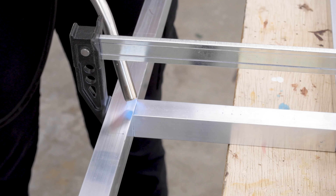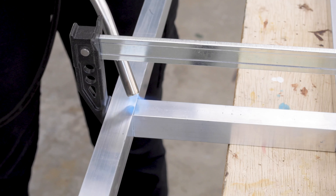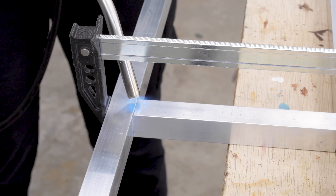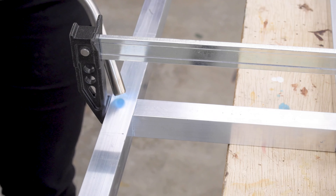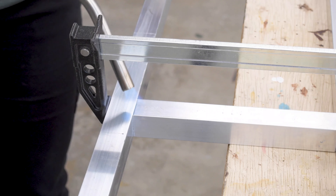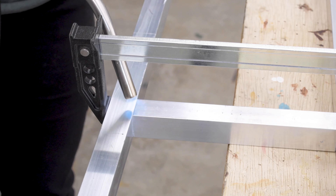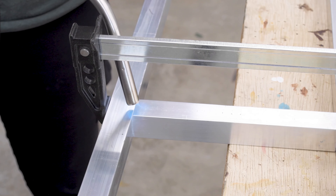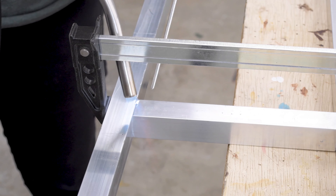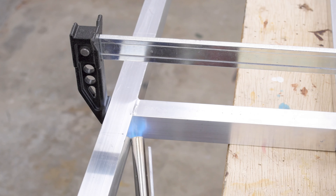To braze, I am using the Burns-O-Matic MapPro gas, which gets much hotter than propane, and the BZ8250 torch simply screws onto it. It has a knob to open, close, and control the gas flow, and a trigger start plus a continuous flame lock button. It also comes with a holster, which I think is a great feature because then the cylinder stays close while you braze and the torch stays light on your hands.